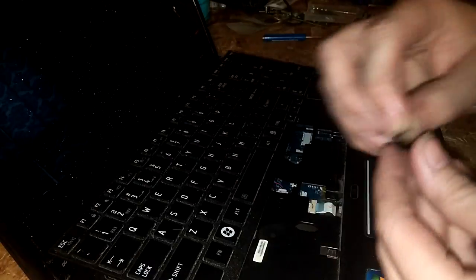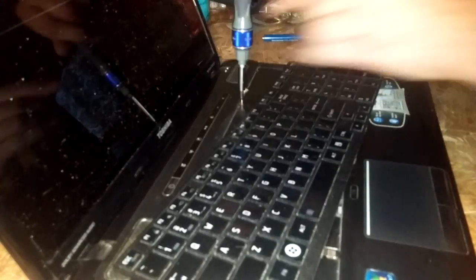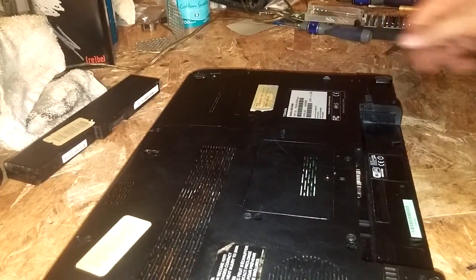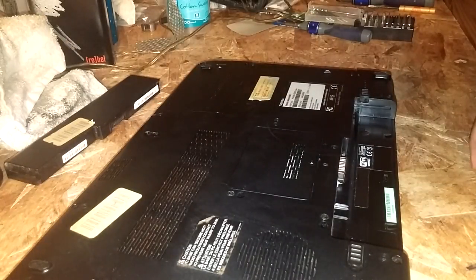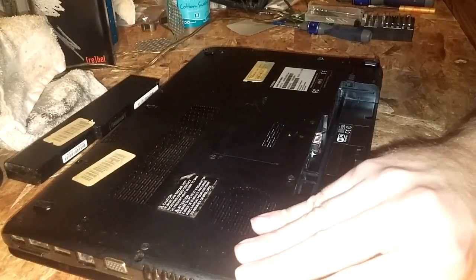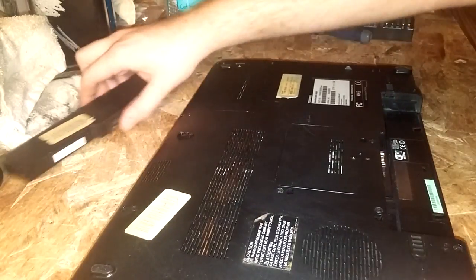Don't forget your two screws that go on the top piece. Then really all you gotta do is slide your DVD drive back in and put all your screws back in. Not too tight — if you over-do it you can strip them out, which'll break the little plastic piece that holds the screw in place and leave you with cracks and a flimsy laptop. Put your battery back in and we're good to go.